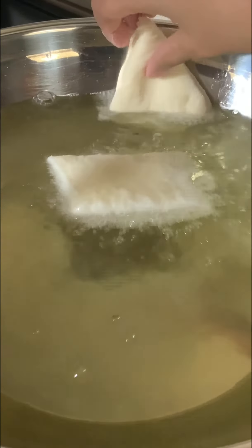Carefully slide your beignets into the hot oil. Fry them well on both sides until golden brown, and then let them dry on some paper towels.